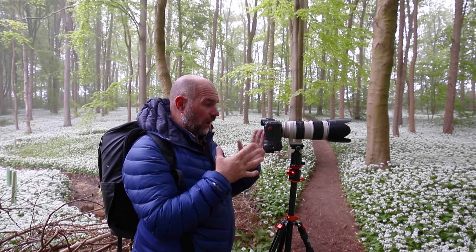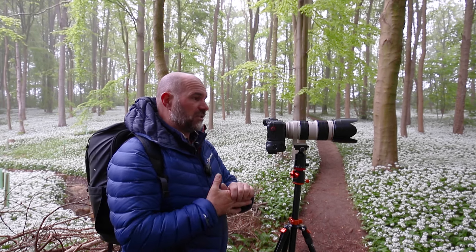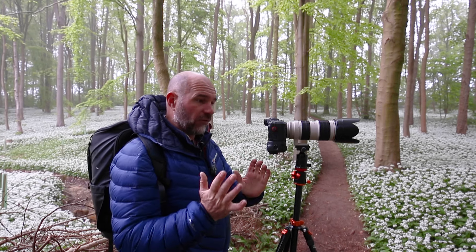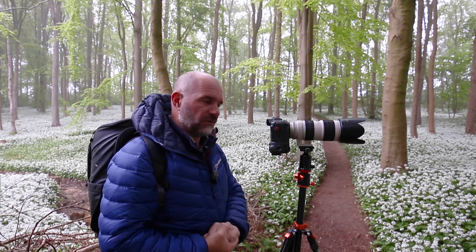I've gone to ISO 640 — I know the R5 will cope with the ISOs fine, so that's not a problem. I've come down to f7.1, so not quite as much depth as I'd like — probably f11 really — and I'm at 1/30th, which is giving me a nice light, a nice combination. I've got to try and eliminate any movement in the garlic with this little bit of breeze, so I think 1/30th should capture it okay. I don't really want to go higher than ISO 640.